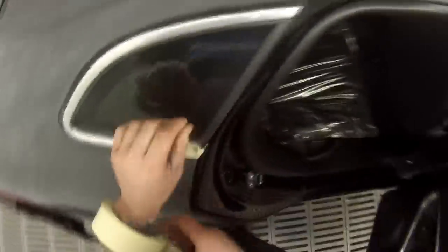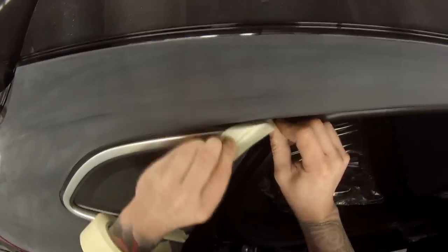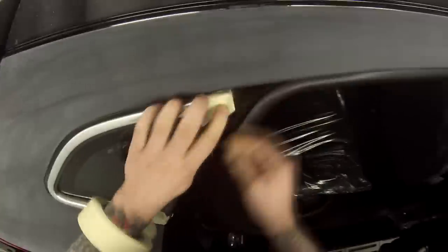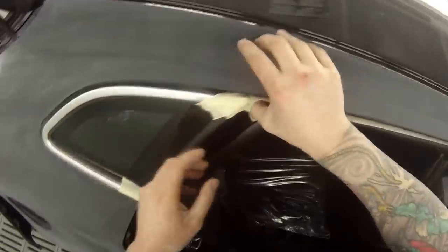We've got it in the spray booth now. I'm just wiping those edges down with a clean degreasing cloth. We're going to mask this quarter panel glass up here — it's got a decent amount of movement in that rubber. I've just used some normal tape for the two edges and I'll show you the tape I use for the rest of it.